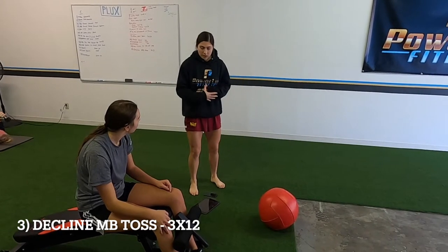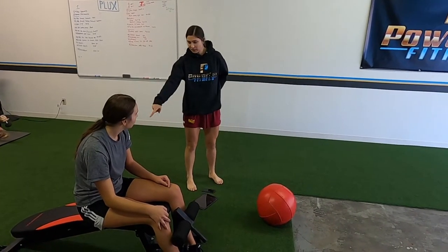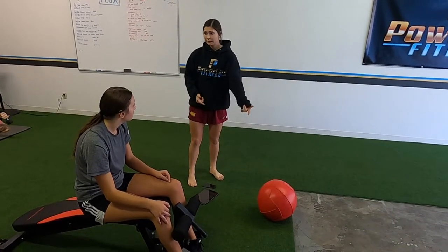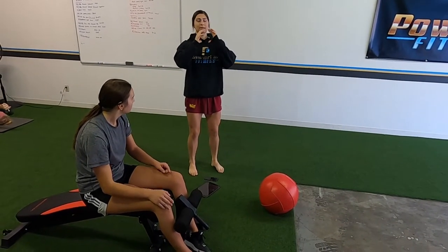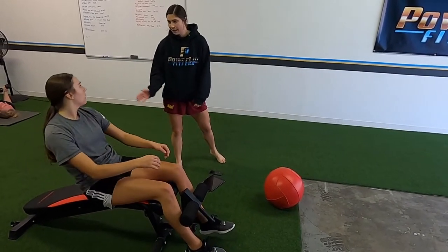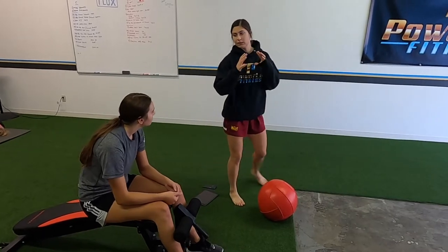When you go down, focus on keeping a crunch so your low back is the first to hit. I'm going to toss it — it's lighter, so just attach it here. Bring it down. You don't have to hold it in front of you — just like that. You only have to go to right there, maybe a little bit more. Basically just absorb it and don't let it snap your body back.